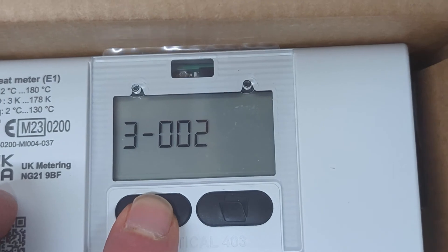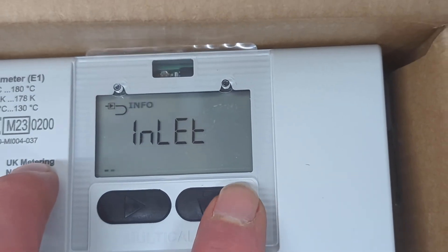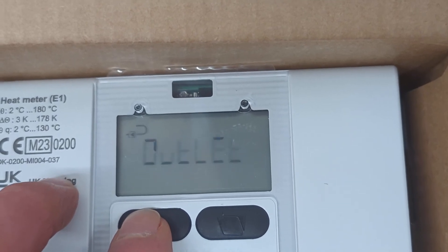Then we scroll through to number 7 using the left hand button, where it says 'inlet'. Then we press the right hand button to change it to 'outlet' — press it twice — and then press the left hand button to confirm.